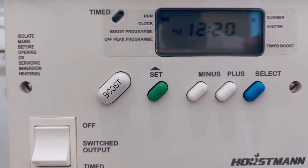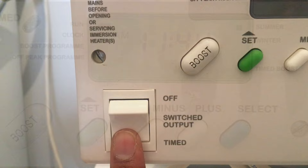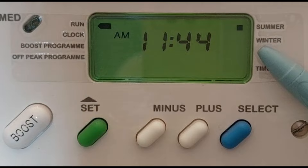Hey guys, let's see how to program a boiler controller. To begin, switch on the controller. The device clock is set by the manufacturer. The clock adjusts to summer time and winter time, and this is shown here.